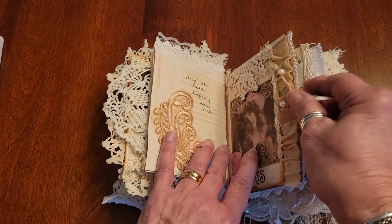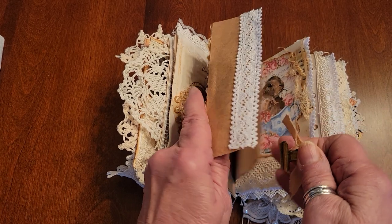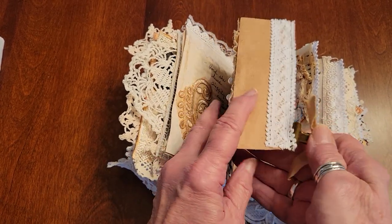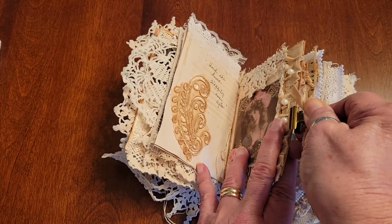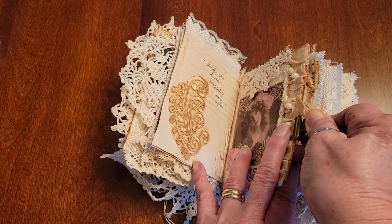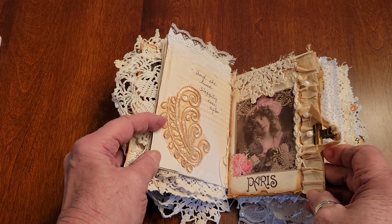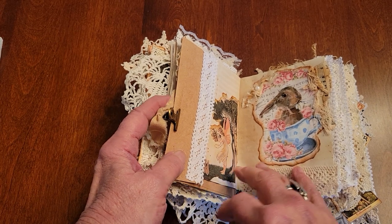This is a brown envelope that's just flipped over the page, and inside is a journal card. I decorated the envelope as you can see, so you can use it independent of the journal or you can leave it clipped on there.